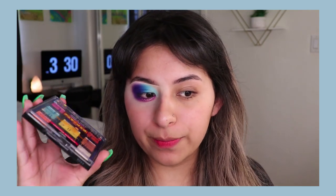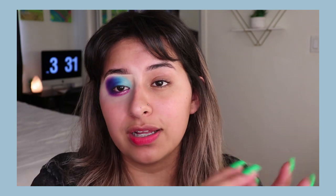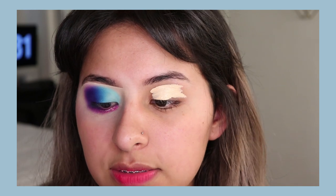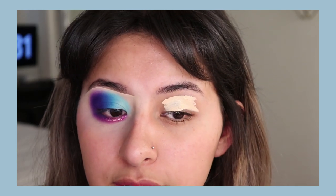I kind of messed up a lot — I'm gonna be real with you guys, I did not really like this Pac-Man palette as much as I thought I would. I added some glitter which I kind of regret. Also, if you guys hear background music it's my family and I'm just gonna deal with it. To prime my eyes I'm going to use my Makeup Revolution concealer. I'm gonna zoom you guys in — I feel like this look is one of those looks where you have to wait until the end, with lashes on, for it to come out good.